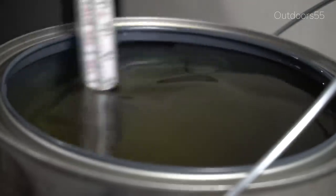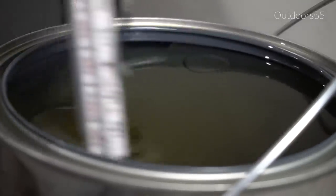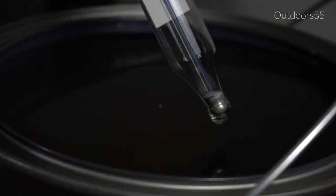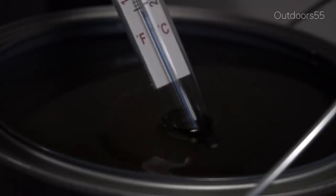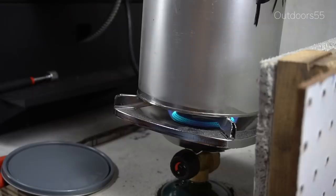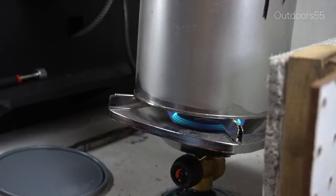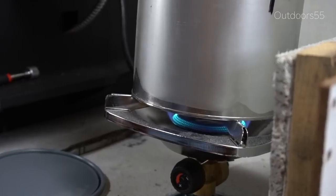I also ended up preheating my oil to 120 degrees. You don't have to do that because Parks 50 is a formulated quenching oil you can use at room temperature, but I keep my quenchant outside and the oil is basically whatever the ambient air temperature is — inside my shed at this point in time around 30 degrees. In the summertime inside my shed it's upwards of 110-120 degrees. For consistency's sake I heated the oil to 120 degrees so I have a consistent quenchant over the course of the year.